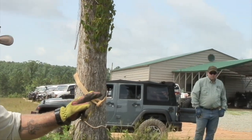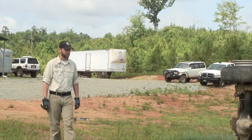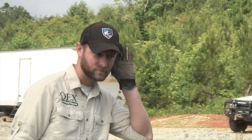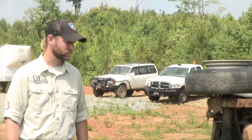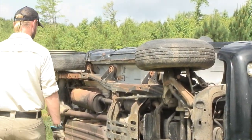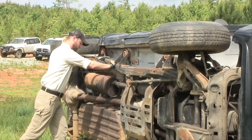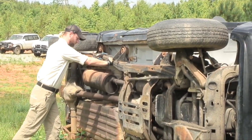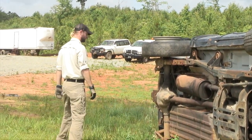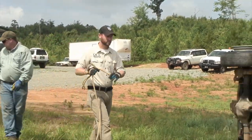Before we do anything to the vehicle, we're going to come up and assess the situation. We're going to use all of our senses as we approach — our eyes, our nose, and our ears. We're going to be looking for smoke, listening for any hissing noises, and smelling for gasoline or any fluids that might combust before we can get a chance to safely right it on its wheels. We might even give that vehicle just a little push to make sure it's not going anywhere, and just to be safe, if we think it might roll further, we can go ahead and tie that vehicle off in the most efficient manner possible.